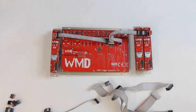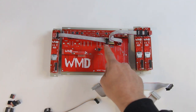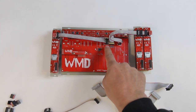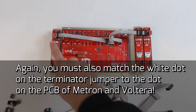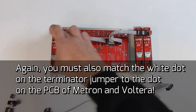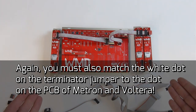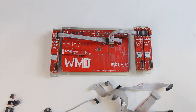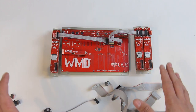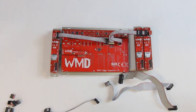In order to ensure that your Volterras and your Metron speak to each other properly, you need to make sure the red stripe of your ribbon cable is to the dot on the PCB and that any empty header is covered with one of the terminator jumpers. Now we are ready to plug these into power. All four units will need power, so I'm going to take our 16-pin cables, plug them in, install them in our case, and then we're going to get sequencing.